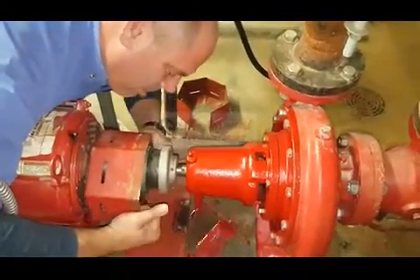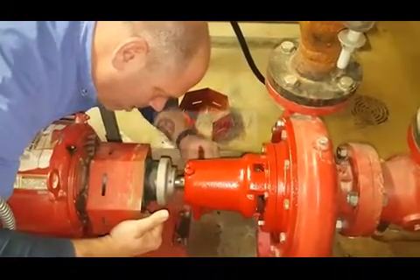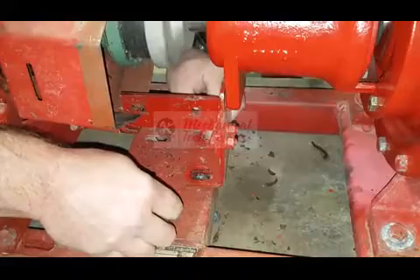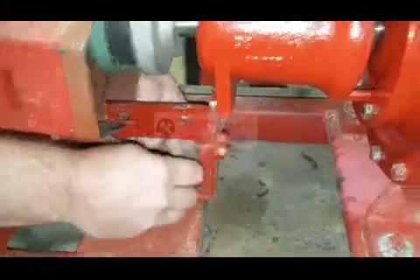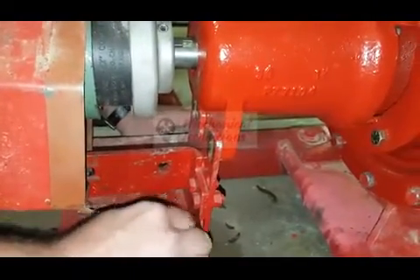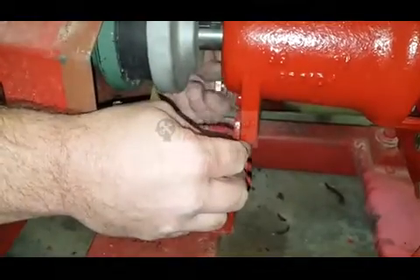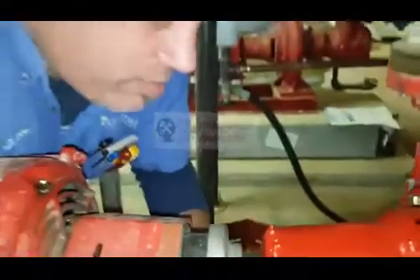This bracket helps support the bearing assembly, and there's a cover that goes over the coupling that will go on last. Two bolts secure that bracket to the frame and two bolts secure the support piece to the bearing assembly. Tighten the ones on the bearing assembly first and that will pretty much align the base for you.